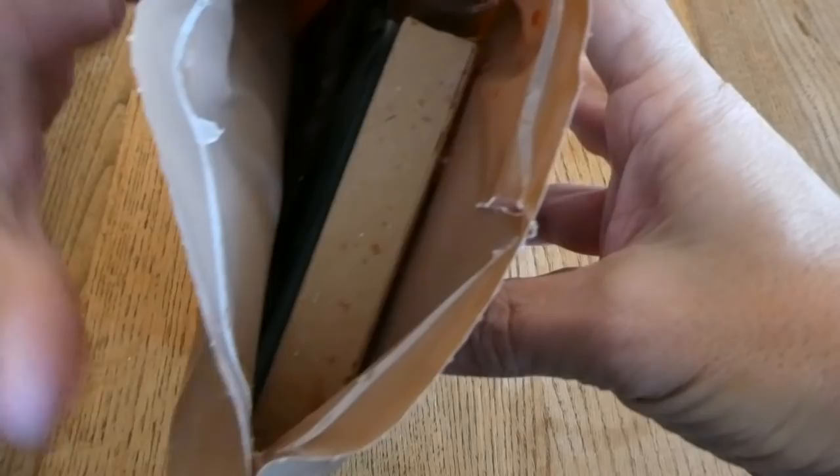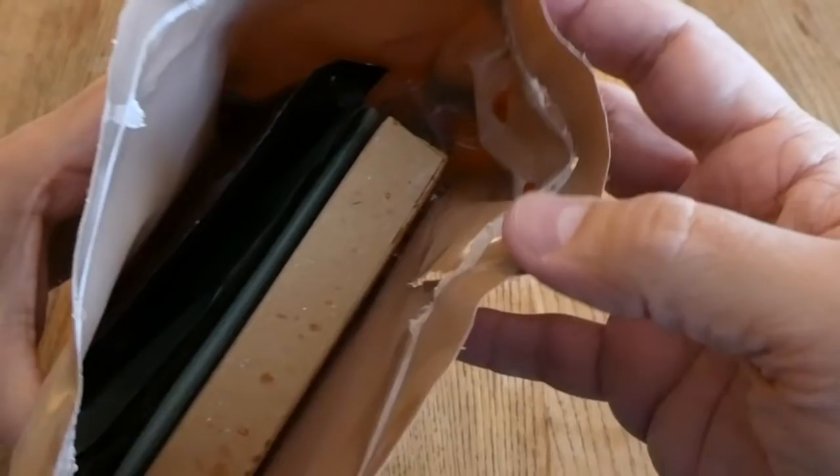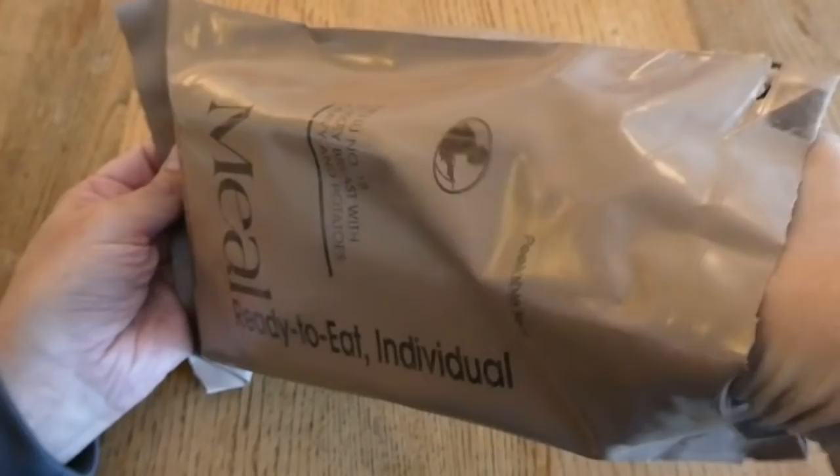Yeah, there's definitely something sticking in there. Something has burst. I think you can see that. Hopefully it's some kind of dessert or candy or something, but yeah, that's a very bad sign. It's all over in there, so I'm going to need to do some cleaning of this one.